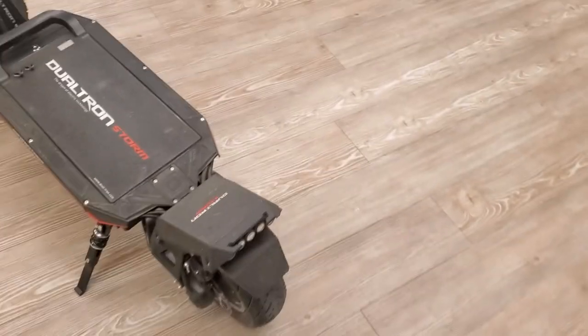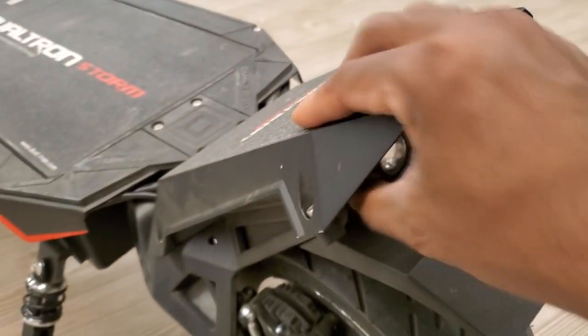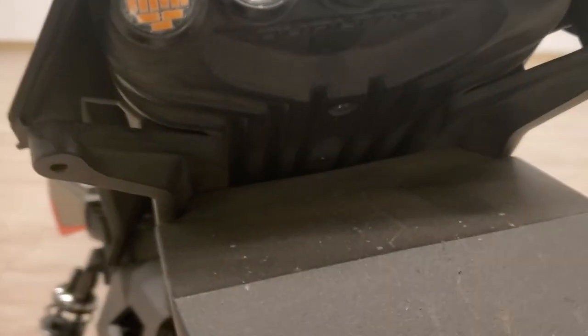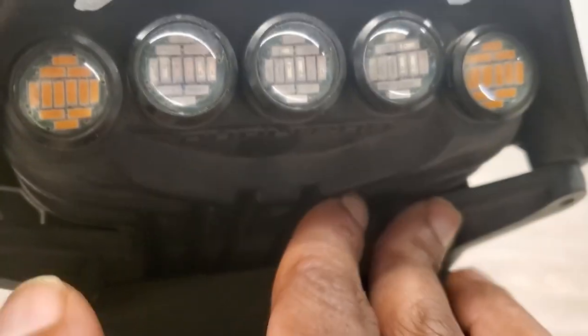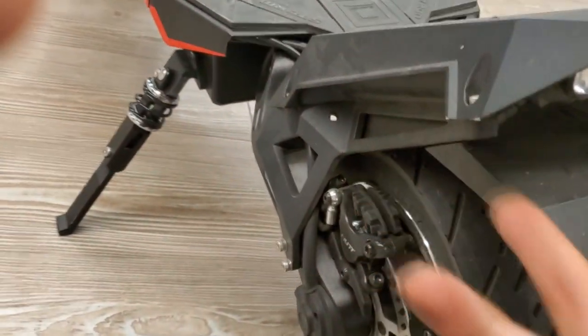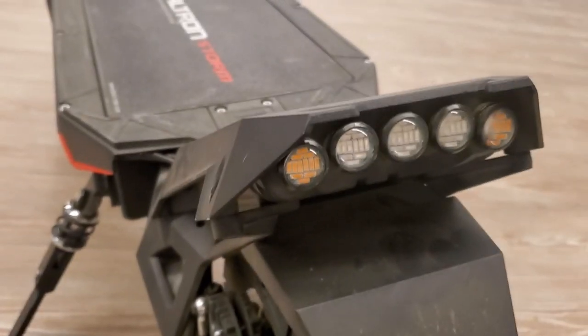The build is really hard aluminum — not plastic. Knock on it and you'll hear how solid it is. As long as the bolts are tight, nothing is going anywhere. I was skeptical about the controller placement under my foot, but it's very firm and sturdy.